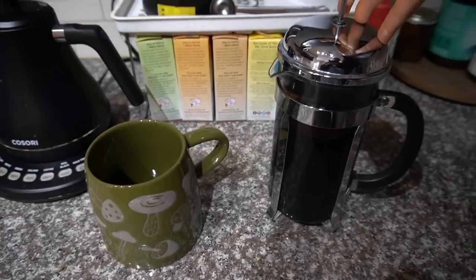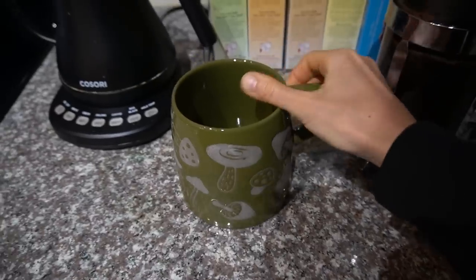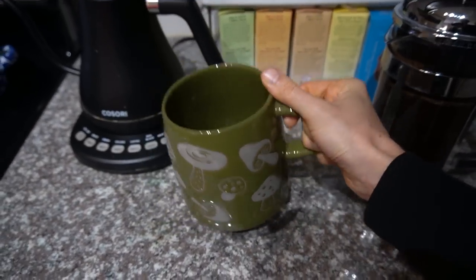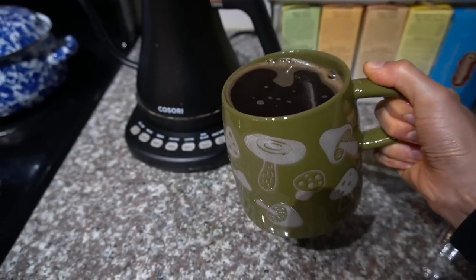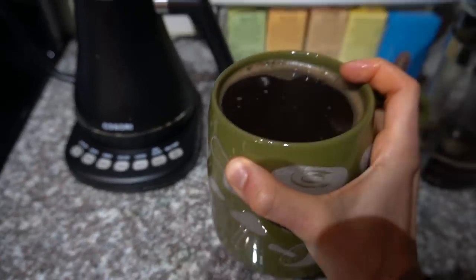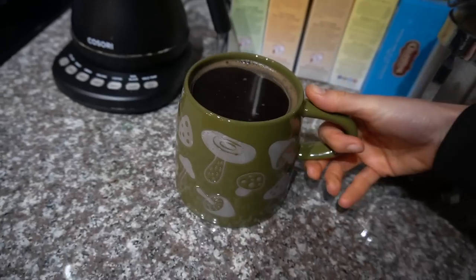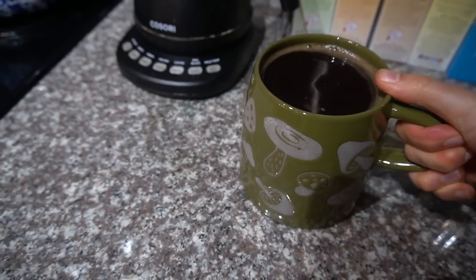Update on my mushroom mug that I snagged at Kroger last weekend — I like it, but I don't recommend it because the handle is just not it. See what I mean? I have to rely on just two fingers. The mug is hot, so that's not pleasant if you're carrying it across a room. There needs to be at least a thumb rest here to give you some leverage.